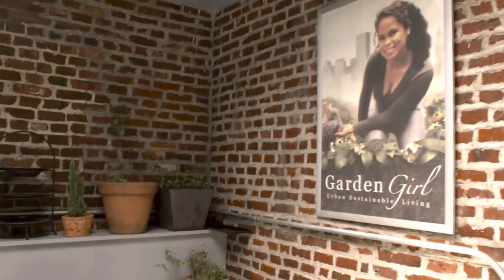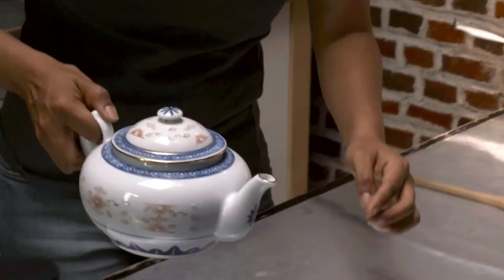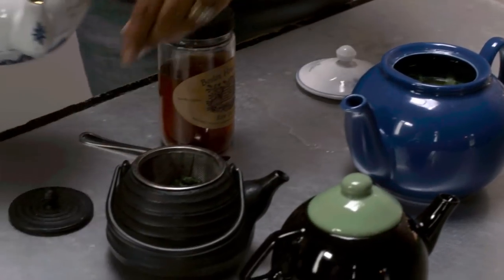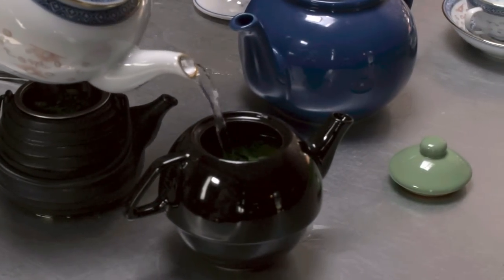Now it's time to make the medicinal teas. I've got some boiling hot distilled water. I'm going to take this cup and start off by pouring the hot water into my herb pot right here, then pour some into my feverfew, and finally my Bee balm lemon. I'm going to let these steep for 10 minutes, and then we're going to pour the tea.